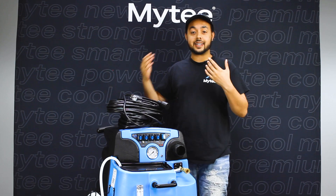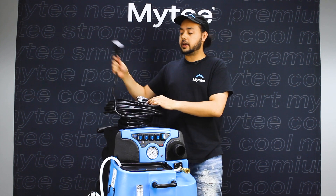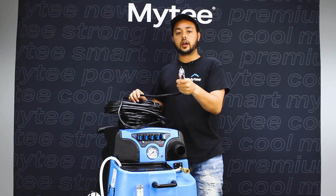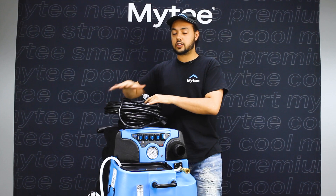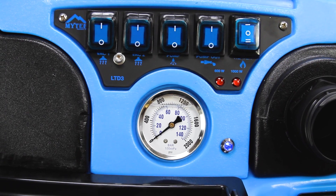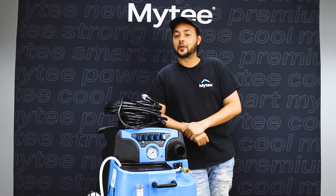The first step is going to be to connect to power. You're going to have two included power cables. The twist lock side is going to go into the recessed receptacle on the back of the machine, and the standard plug is going to go into a 20-amp outlet. When I connect these two plugs into separate circuits I will see a light and hear a tone — this lets me know that I have sufficient power and we are ready to go.